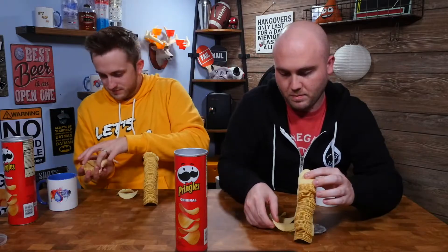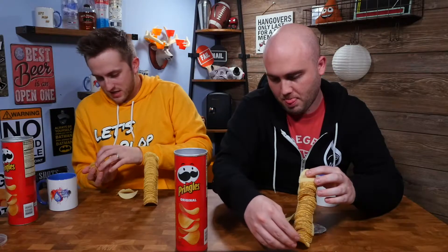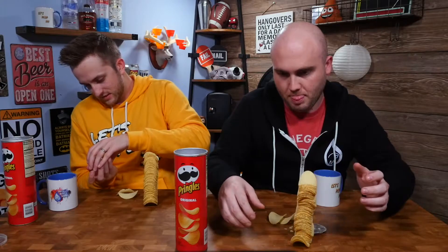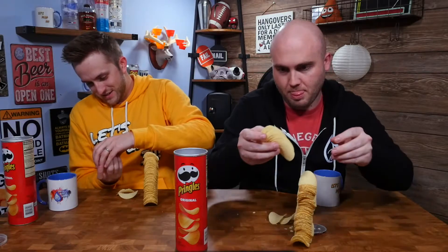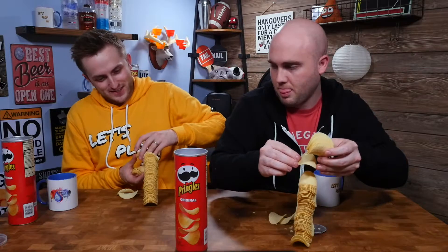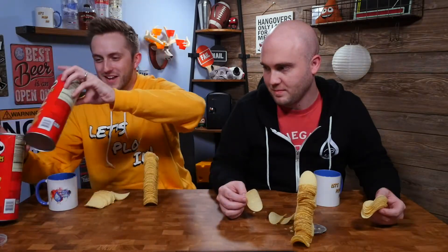Should I stay here or should I go for the gusto? 8, 7, 6, 5, 4, 3, 2, 1 — I don't think I can. Nope, I can't. Okay, that's it. Don't move, don't touch — we have to measure these. By height, or by Pringle can. We'll measure them by Pringle can.